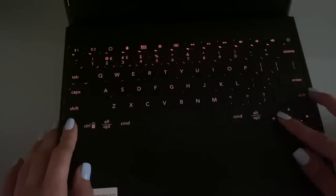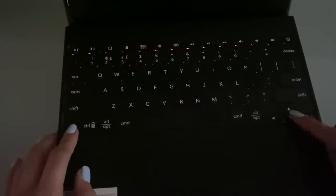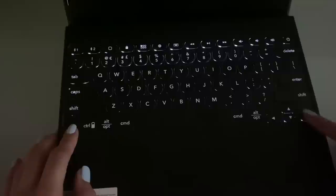The keyboard has backlit keys with three different brightness levels — four if you're Logitech, because they count off as a brightness level — and it comes with seven different colors. Unlike the Slim Folio Go, my keyboard didn't come with a high-pitched whine. You can't hear it. It was so nice to use this product.